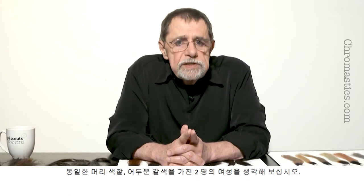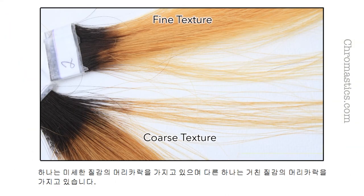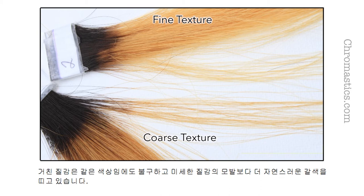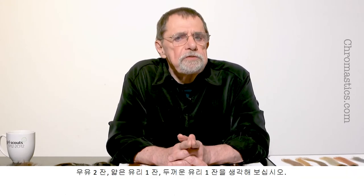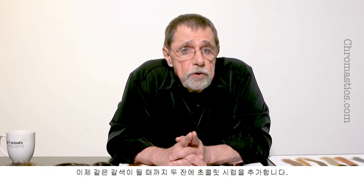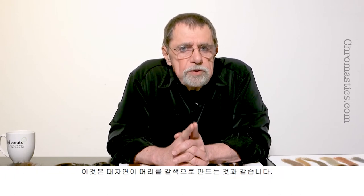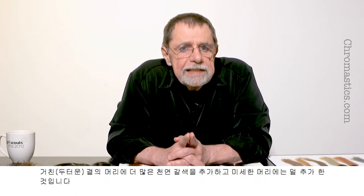Here is another way to think about Korean hair. Think of two women with identical hair color — dark brown — where the only difference is the texture. One has finer texture hair and the other has coarse texture hair. The coarse texture has more natural brown color than the finer texture even though they are the same color. Think of two glasses of milk: one thin glass and one fat glass. Add chocolate syrup to both until they are the same color brown — you need more chocolate syrup for the fat glass. This is the same way Mother Nature makes your hair brown: she adds more natural brown to the coarse hair and less to the fine hair.